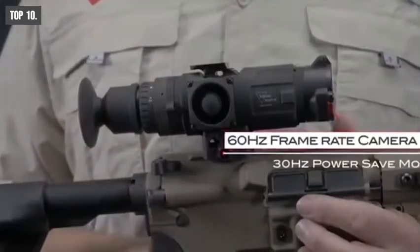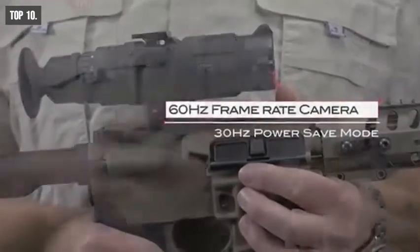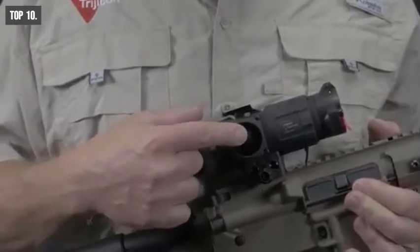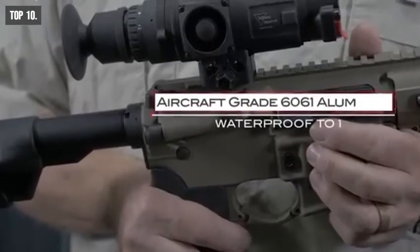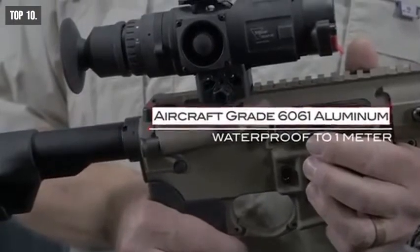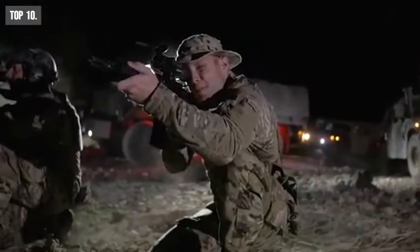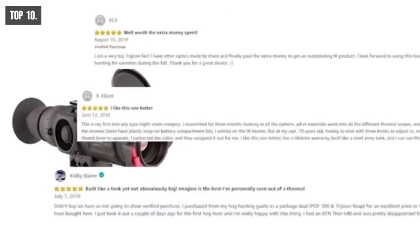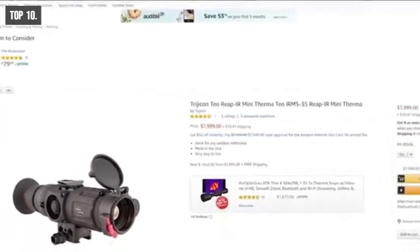It comes with a camera that provides a smooth and stable viewing experience at 60 Hz refresh rate, while its multi-directional joystick lets you control the scope easily. The RIP IR is made from aircraft-grade 6061 aluminum and is waterproof up to 1 meter, ensuring you can use it even in wet conditions confidently. If you're looking for a riflescope with thermal sight, then the RIP IR is the right choice for you. Having excellent reviews and ratings from the customers, you can get this thermal scope at around $8,000 on Amazon.